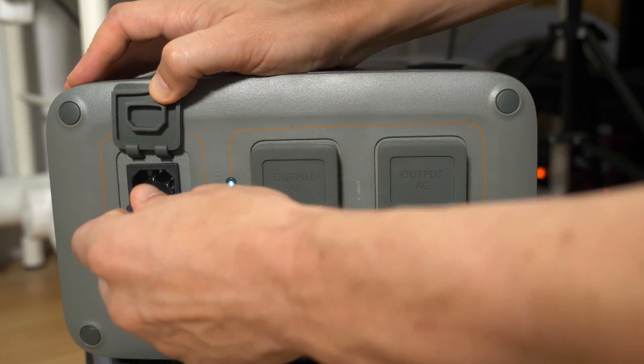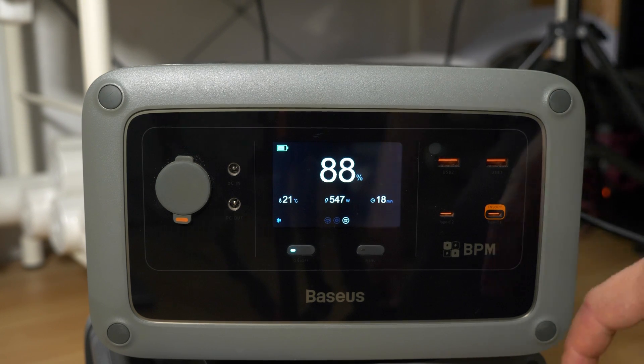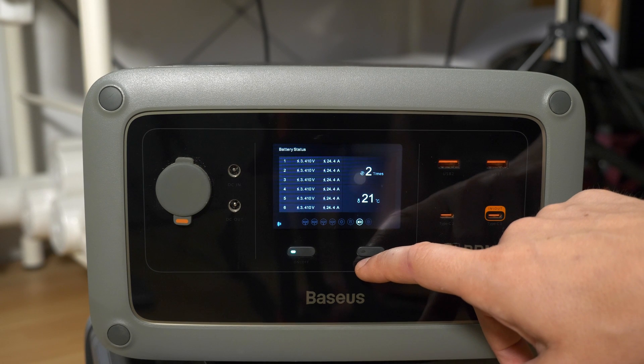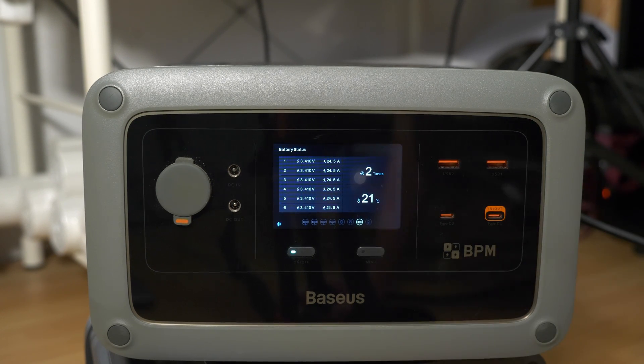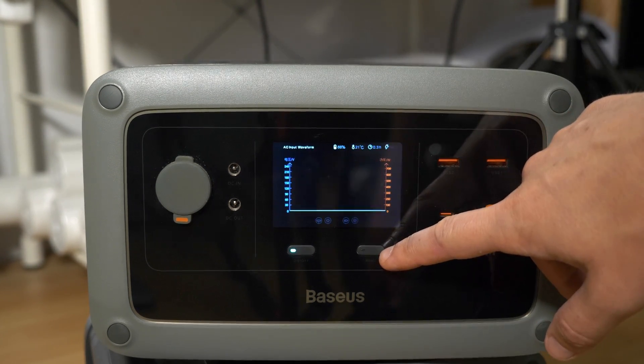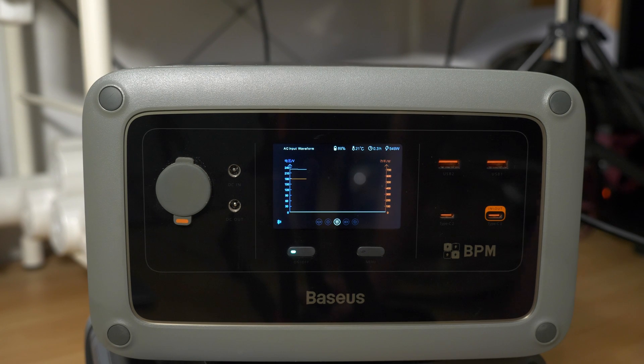But there are even more ways to recharge it. Using the regular AC charging runs at 500 watts, which would recharge the battery in one hour. Switching to the status screens you can see the BMS status of each individual cell, which is a first for me. There's even a graph for the AC input showing voltage and current, though I don't find that as useful.